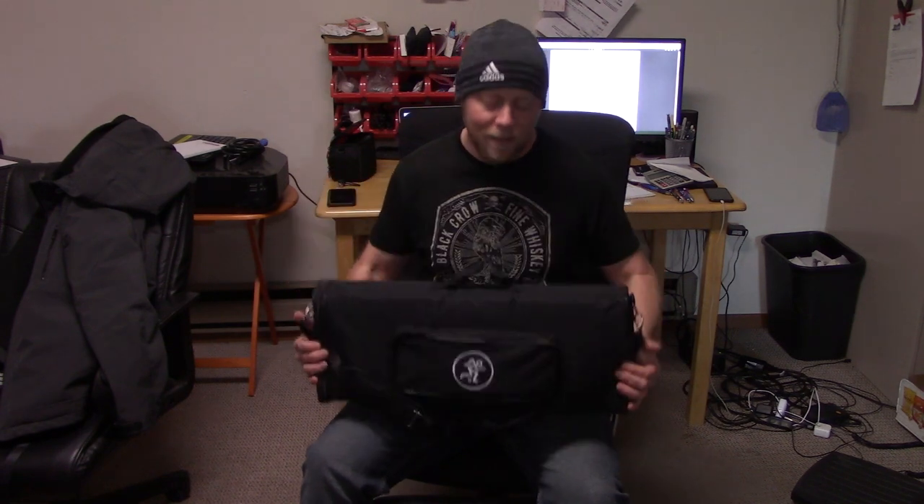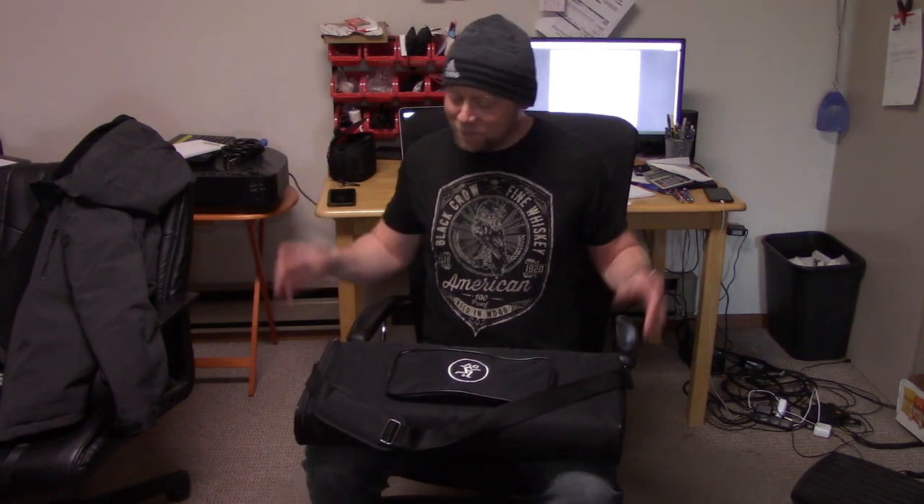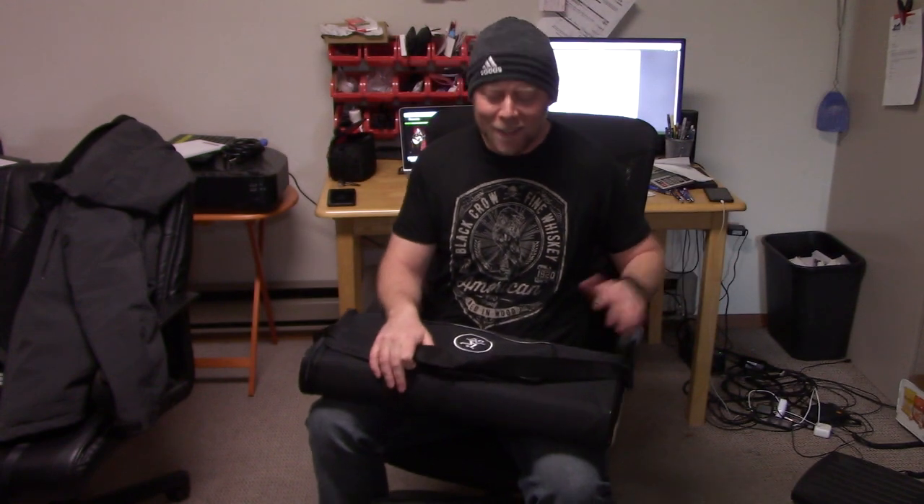Let's talk about the Mackie SRM Flex. I know what you're thinking. If you've watched my other YouTube videos, you're probably thinking: Brian, why did you buy another columnaray? All you do is buy them, complain about them, make videos complaining about them, and then sell them. And I think in one of my last videos, I said I'm done buying columnarays.